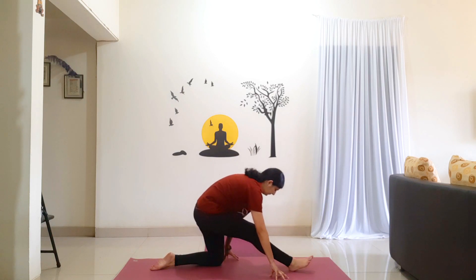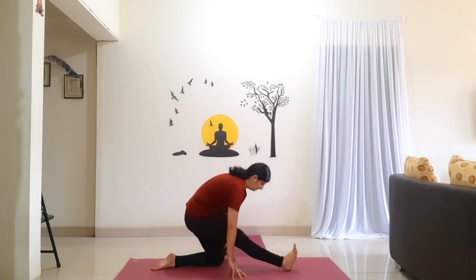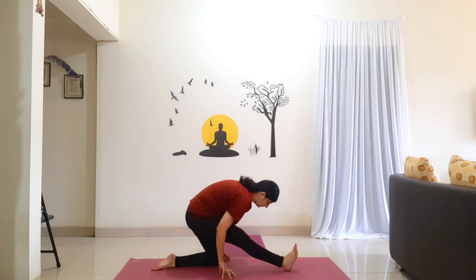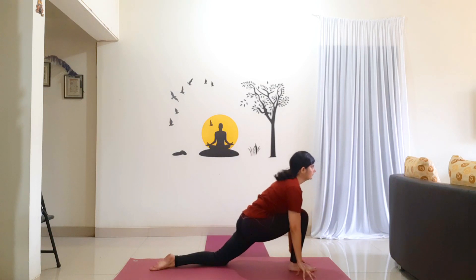Shifting your hip back, stacking it over the left knee. Straighten your right leg and come on to your right heel. Holding for 5 counts: 1, 2, 3, 4, 5. Shift forward, bend your knee. Walk your hands to the side of the foot. Hold for 5 counts: 1, 2, 3, 4, 5.